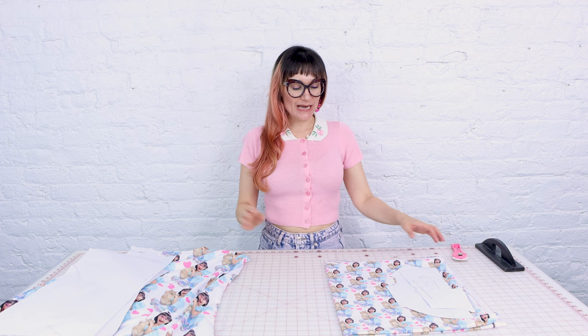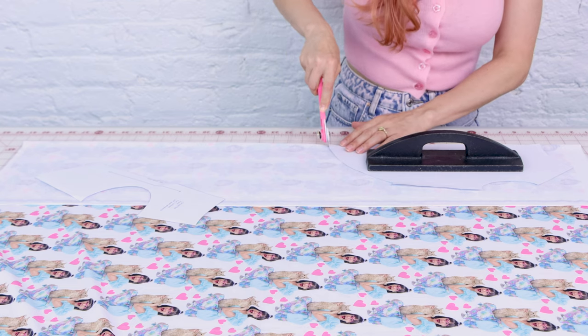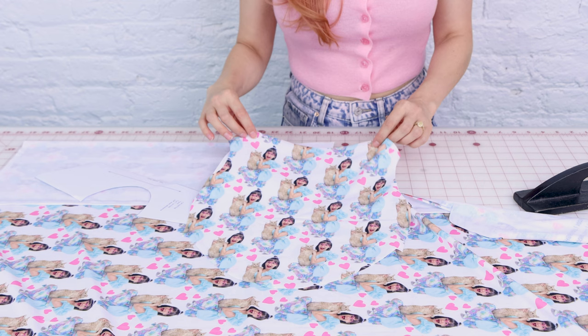Now we're going to cut out our nightgowns. I'm going to be using the little scaled print for Iris and the bigger scaled print for me. I'm going to be using the jersey fabric. I'm so excited to cut into this fabric and make our matching pajamas. Oh my God, it's amazing.